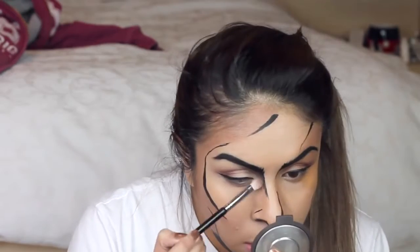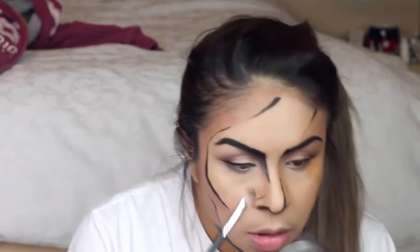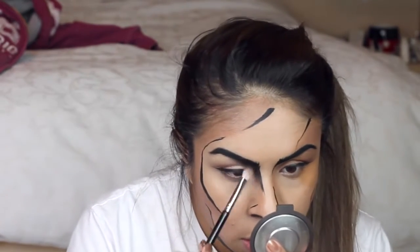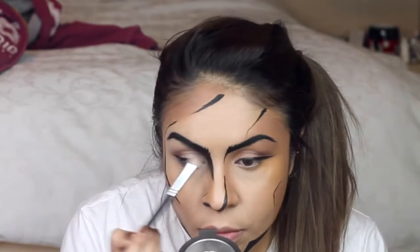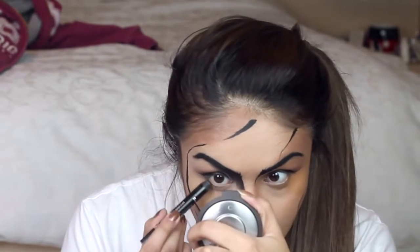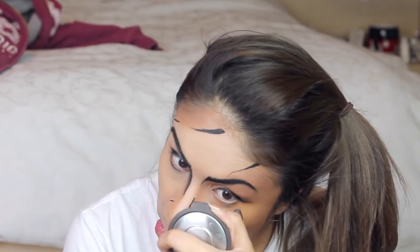I'm also taking some dark brown and black eyeshadow and using it under my brows and in the inner corner of my eye to create a bit more depth. Then I'm finishing off the eyes and trying to create more of an outline on them to make it look like they've actually been drawn.